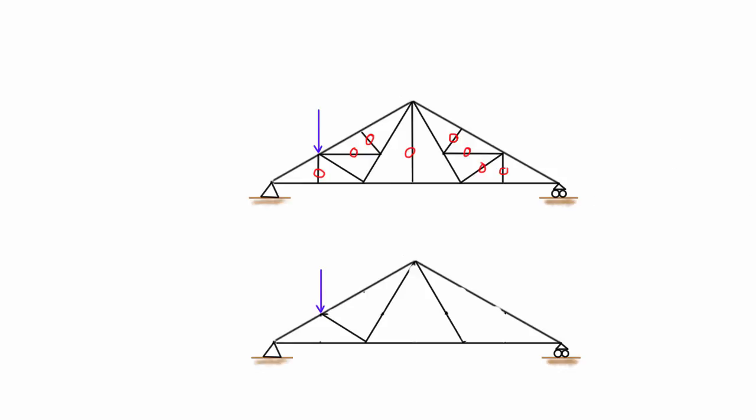So we've identified all of the zero force members — that's eight zero force members in this diagram, which is crazy. What I'm going to do is stop it there, and in the next video we're going to use the same truss but add a different loading scenario, and we'll see that it won't have exactly the same zero force members. I'll see you guys there.